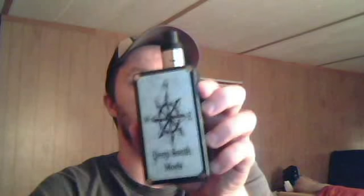Hey folks, how are we doing today? We're here to do a review on Deep South Mods. Elizabeth was nice enough to send me one to do a review for her.